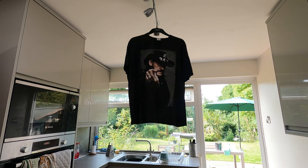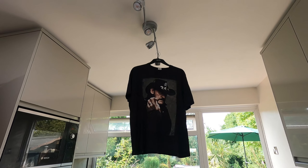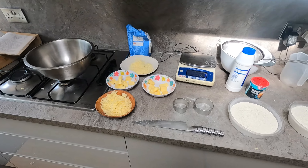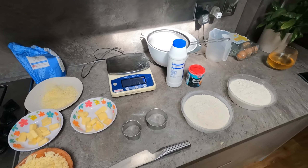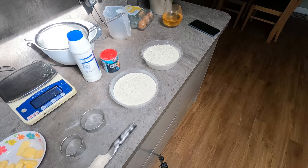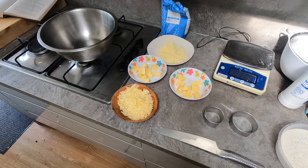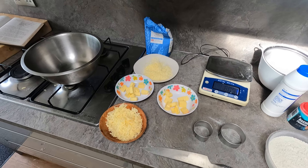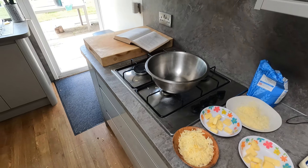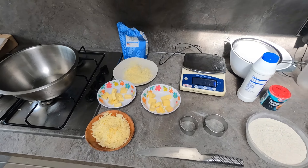Get your suntan lotion on — you probably need factor 20 for that warty face of yours. Right, we've finished chopping, grating, and weighing out. There's the flour — I've got two lots because I'm doing one cheese and one strawberry jam and cream. I've got butter at room temperature cut into cubes, grated cheddar for the top of the cheese scones, and more for the interior.